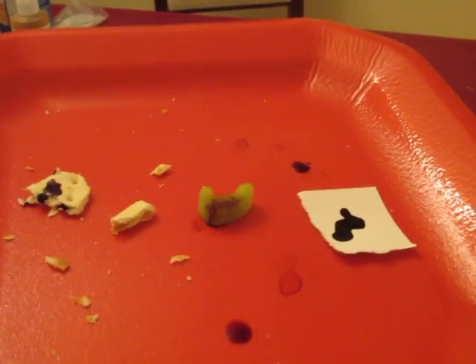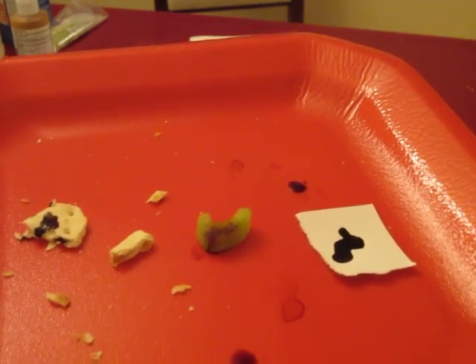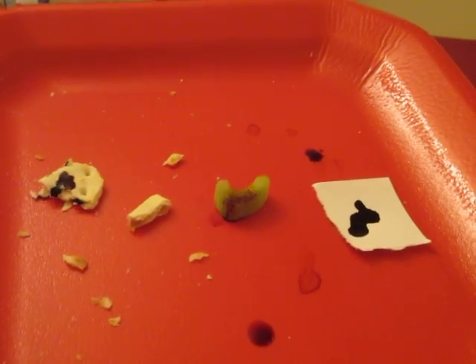You can see how the color of the iodine on the celery remained that yellowy, goldish color. But on the paper and on the cracker, it definitely darkened and turned into more of an inky black.